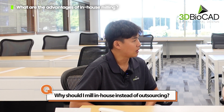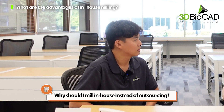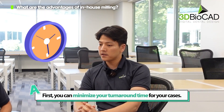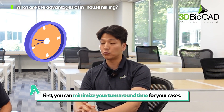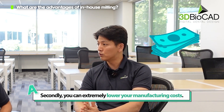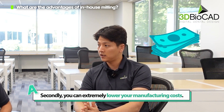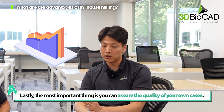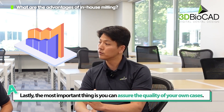Why should I mill in-house instead of outsourcing? That can be explained with three simple reasons. First, you can minimize your turnaround time for your cases. Second, you can extremely lower your manufacturing cost. And most importantly, you can assure the quality for your own cases.